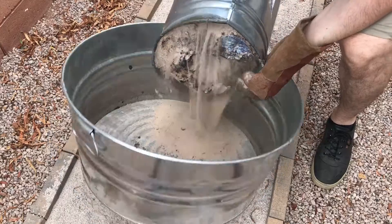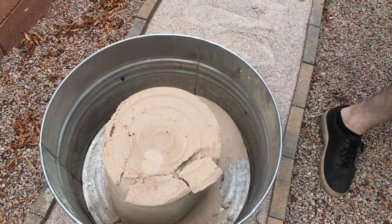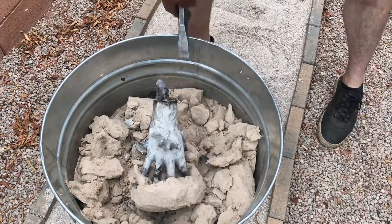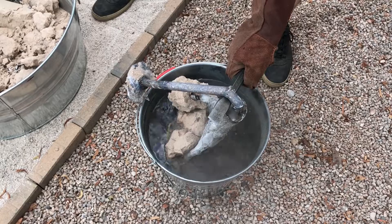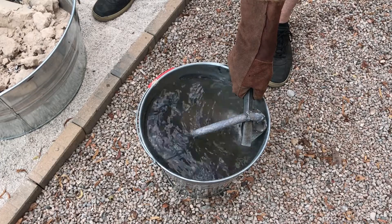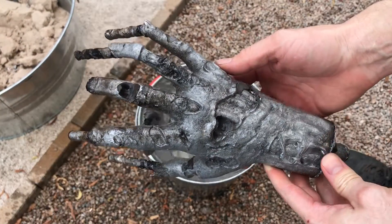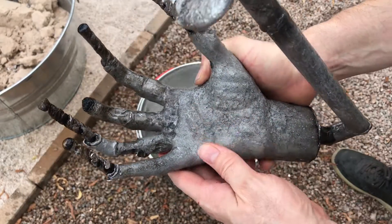After letting the casting cool slightly, I gently flipped over the bucket to see what I ended up with. It's not the best casting, but it's about what I expected from this technique. I'm really surprised that some of the fingernails actually filled out.